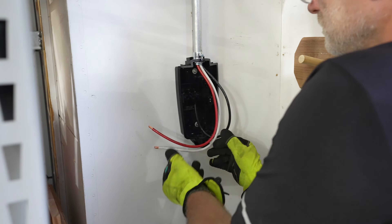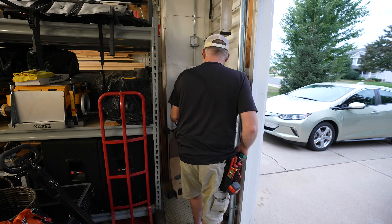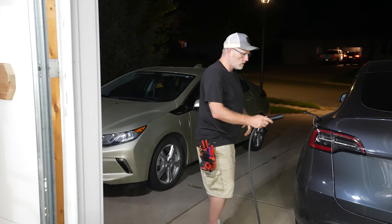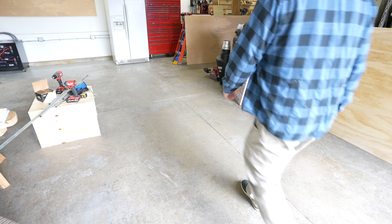Today we're going to be installing the Tesla wall connector. I'm going to install this near the entrance to the garage at the main garage door so that we can access it both from the rear of the vehicle when we pull the car inside, as well as outside of the garage leaving the garage door open if I want to charge outside and work in the workshop here.